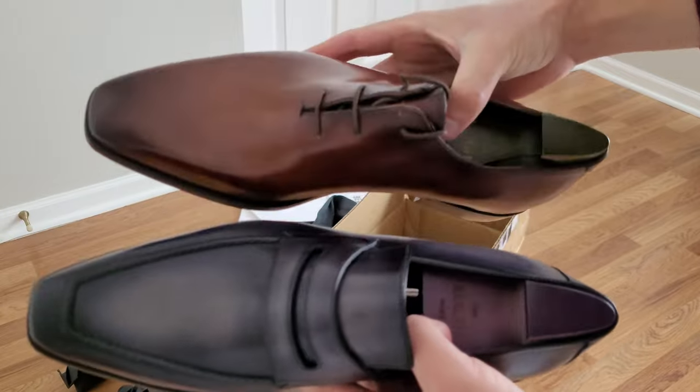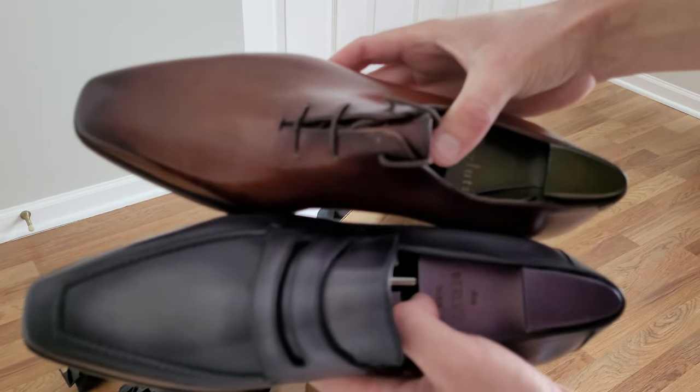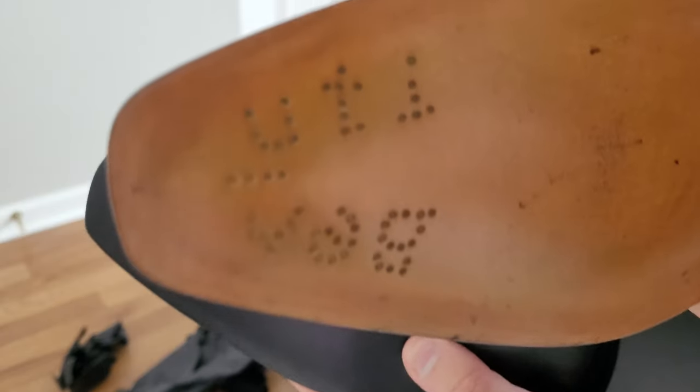When I do go back to the office, I'll wear them and maybe do a review. That's also what I was talking about — the nails there on the sole.